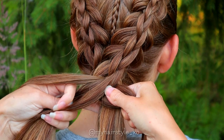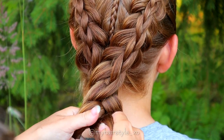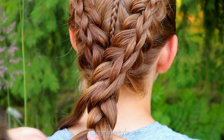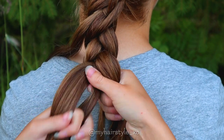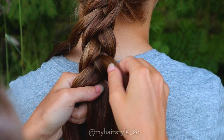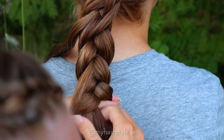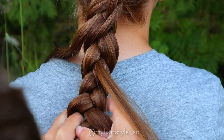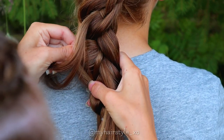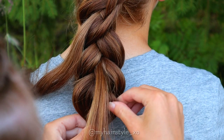Continue braiding the three strand braid: bring the strand from the side under to the middle, then from the other side under to the middle, and again under to the middle. Create 4 to 6 stitches like this and then leave another section of hair out for the stacked braid. After this, continue braiding until the end of the hair. To get more volume for the braid, pancake the edges — pull only the outside edge out of the braid, leaving the middle part untouchable so the braid will stay nicely in its shape.